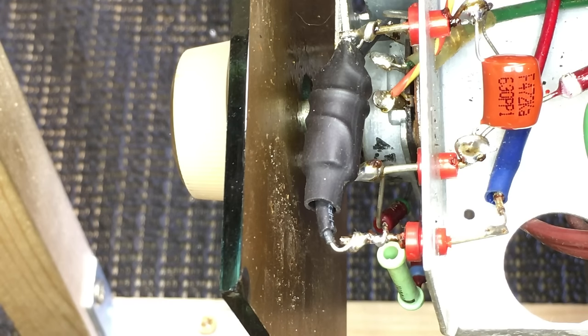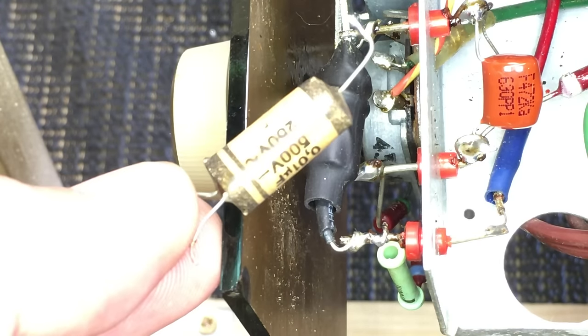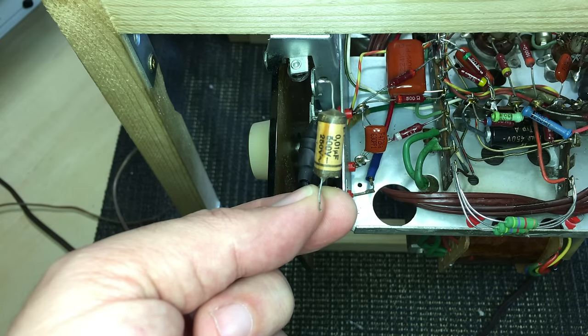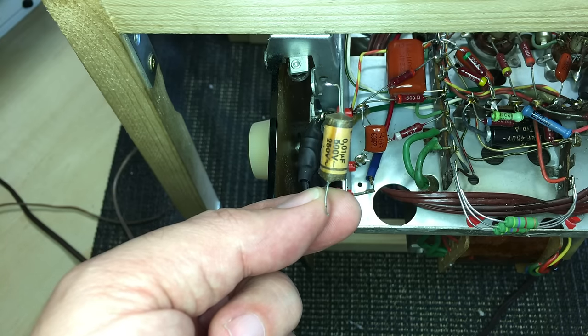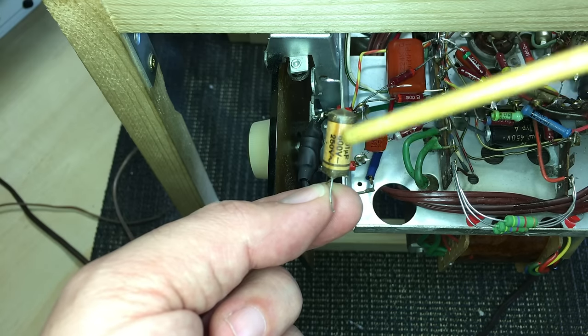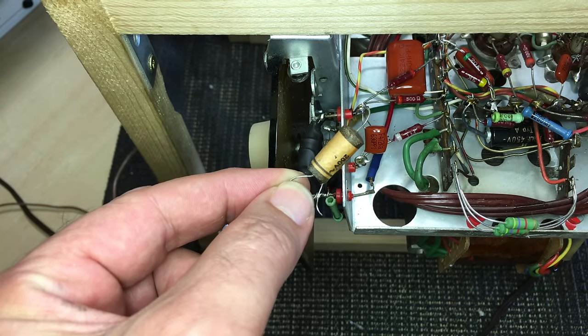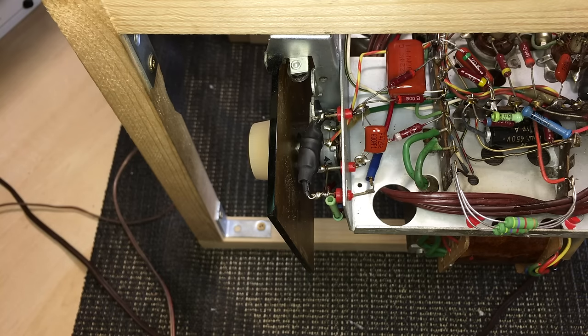It gets you stumped at first because when you see something like this you expect a dual capacitor or something unusual. But what you can also do is measure it: you will measure a capacitor value between two of the leads, and you'll actually measure another capacitance between one lead and the other - which will be very very low, in the order of about 20 picofarads. That is the capacitance between the internal winding and the outside shield, forming a capacitor - basically the principle of two plates wrapped around each other. I measured 36 picofarads on the original and 29 on the one I built, so it works out pretty much the same.